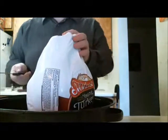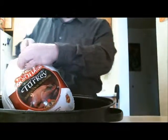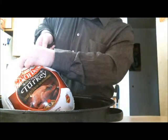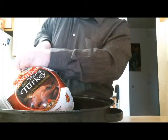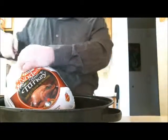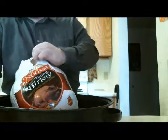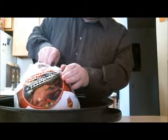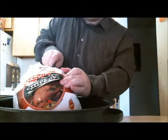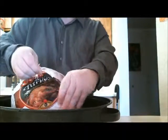I keep my turkeys frozen. I had a friend that told me it destroys the poultry and all the nutrients if you freeze it. I don't know if that's true — chickens are frozen all the time, turkeys are frozen all the time. I don't honestly think that it hurts the turkey to be frozen.